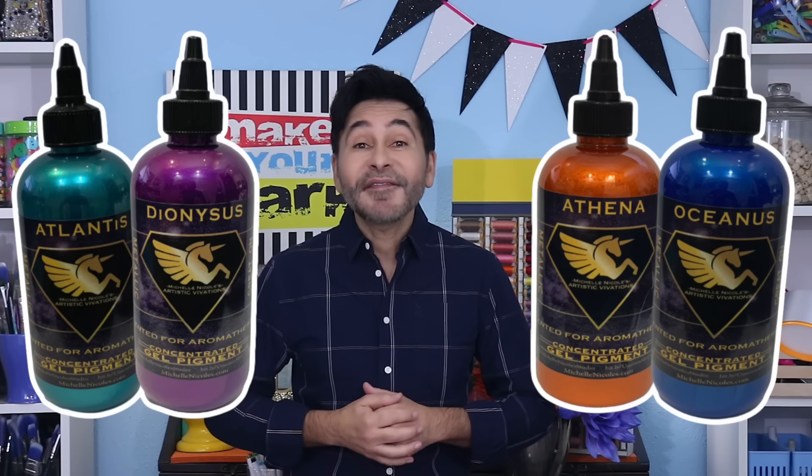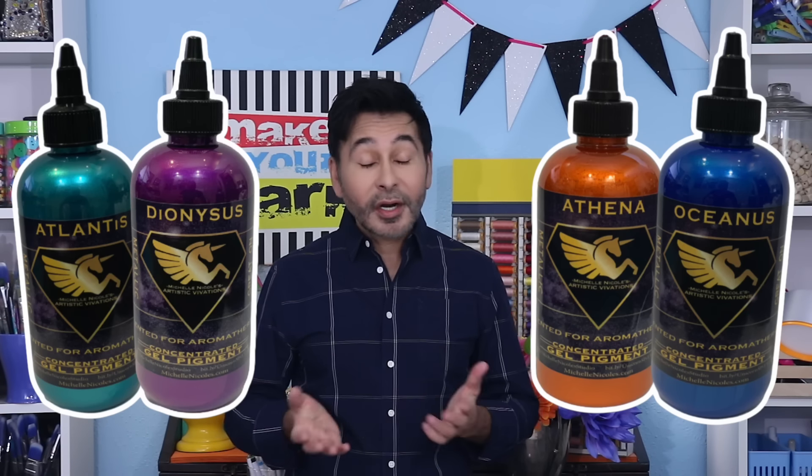Hey everyone! If you have been watching me for a while, then you know I love my Sizzix Big Shot embossing machine. Recently I started experimenting with embossing leather and I blew my own mind. Today we're making beautiful embossed coasters and we're colorizing them with Artistic Vivations metallic concepts. Artistic Vivations were invented by my friend Michelle Nicole, who is the inventor of Unicorn Spit. And not only are they wonderful on paper, wood, and metal, you can dye leather with them. Are you ready? Let's emboss some leather.